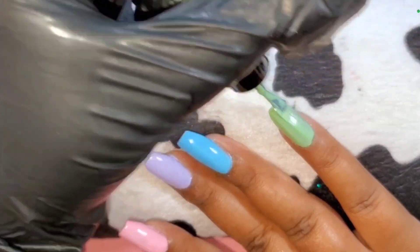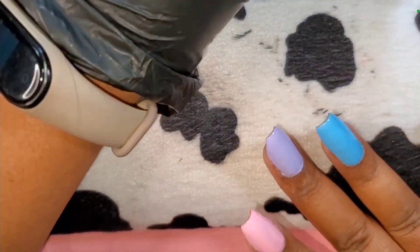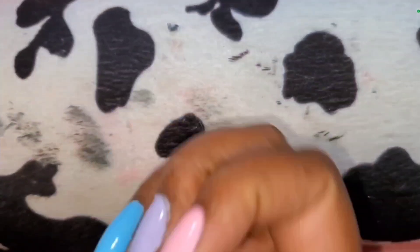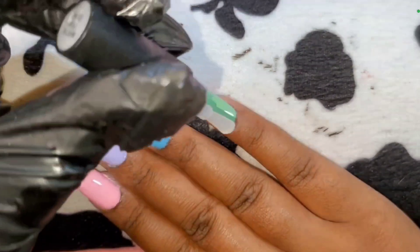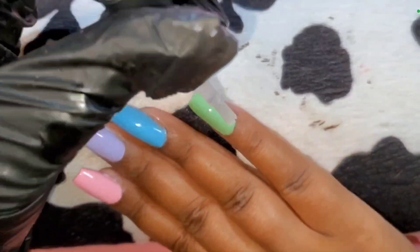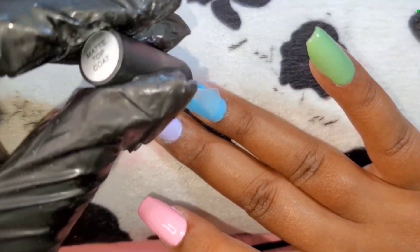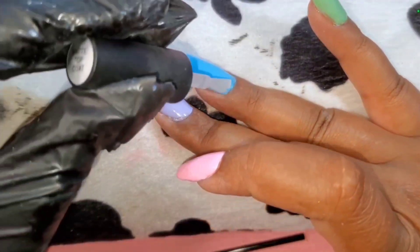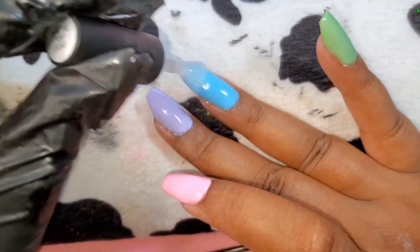I also decided not to speed up this video like I normally do - it's only about 13 minutes. So once I got all the colors on - they're gorgeous - I'm going in with the matte top coat, because pop art nails definitely look better matte instead of shiny, in my opinion. Once I put one coat of the matte top coat and make sure the full nail is fully covered, I'm going to cure for 60 seconds.